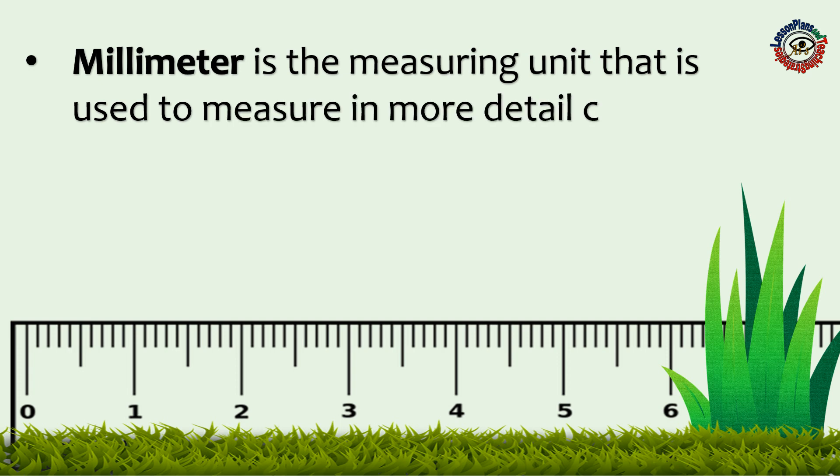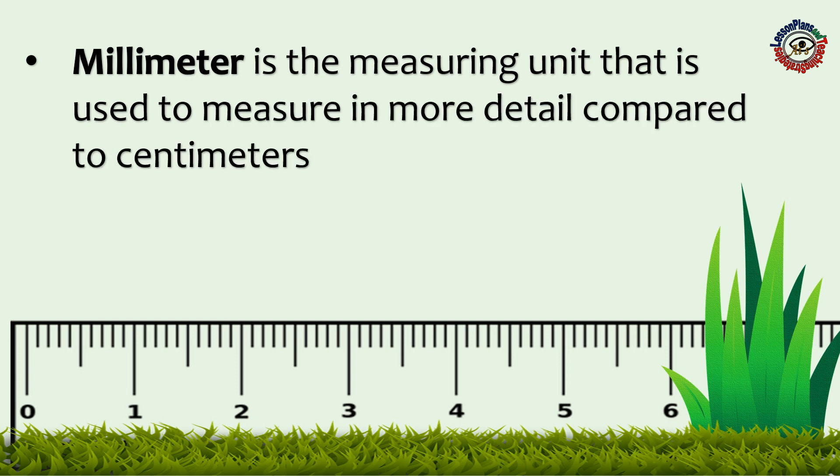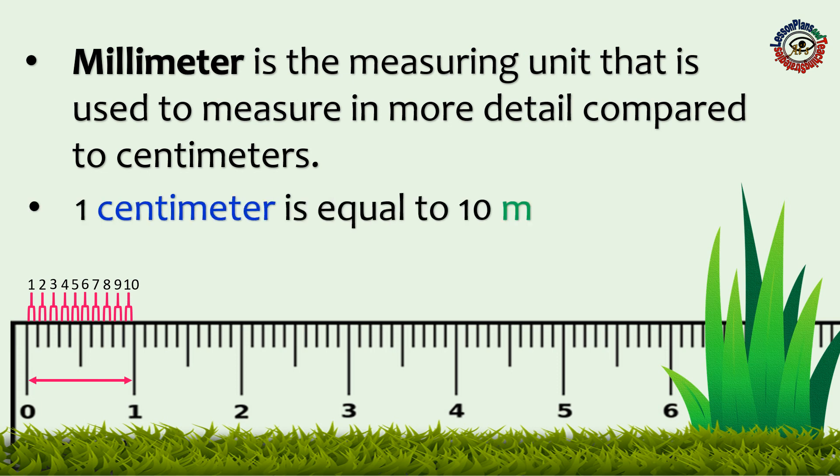Millimeter is the measuring unit that is used to measure in more detail compared to centimeters. 1, 2, 3, 4, 5, 6, 7, 8, 9, 10. 1 centimeter is equal to 10 millimeters.